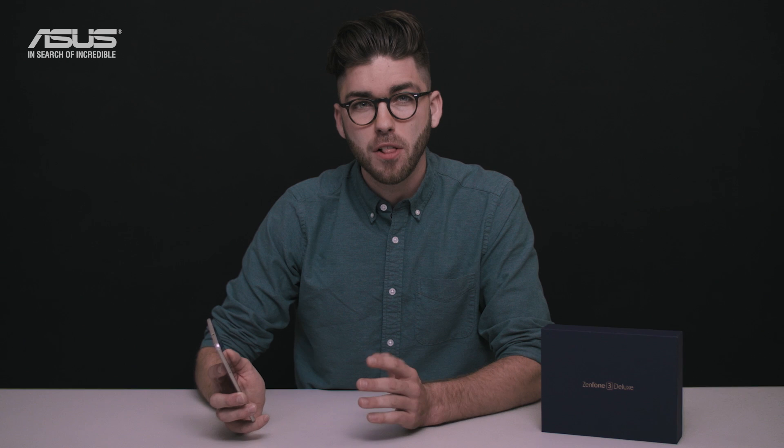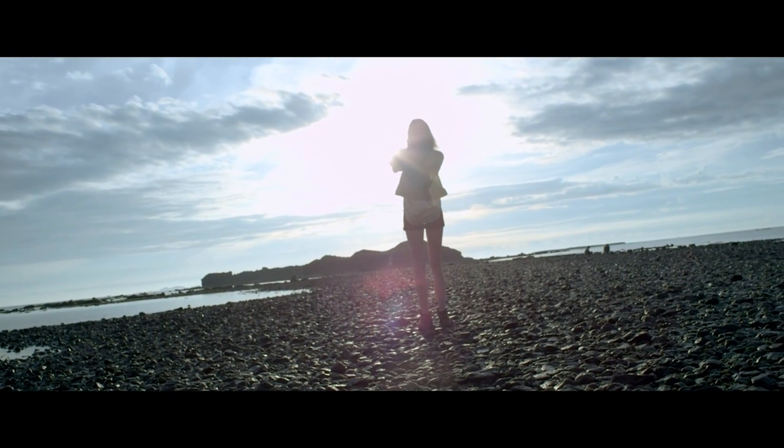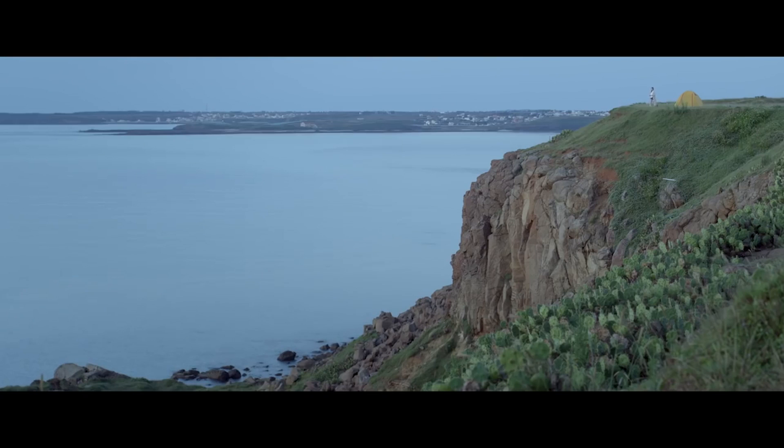Photos taken on the Zenfone 3 Deluxe have colors that look better than ever, thanks to the color correction sensor on the rear dual LED flash. This sensor intelligently detects light in the environment and automatically sets the best white balance so you get natural colors without unwanted tints.